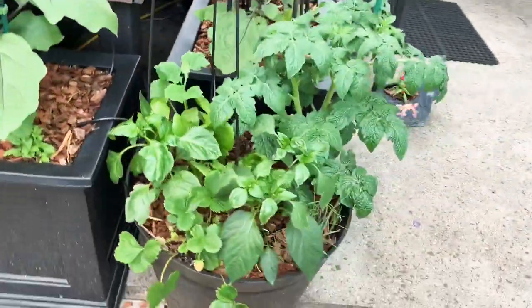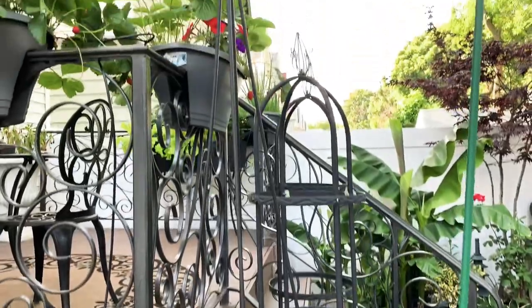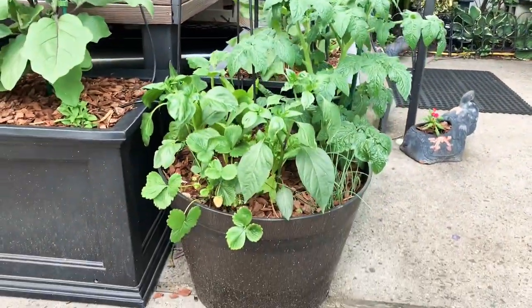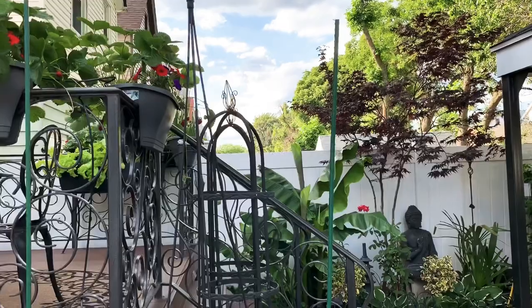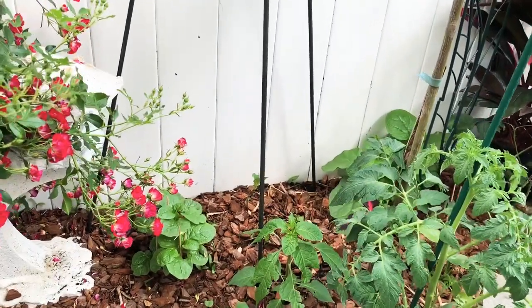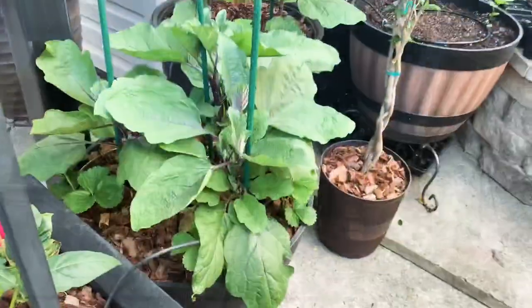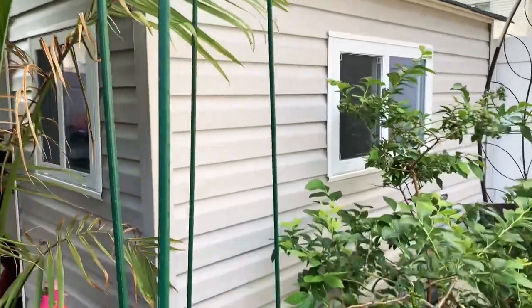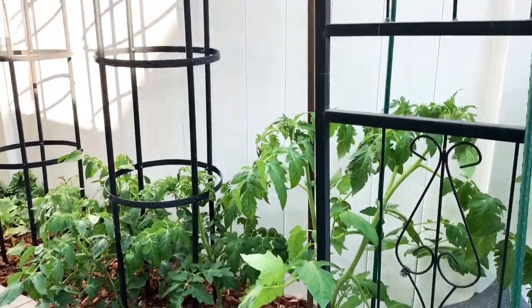In my mini garden I have a little trellis for the cucumber — we'll prune the cucumber because we don't want it bushy. I have a cherry tomato with a stake, and another tomato that will grow up the trellis. My husband made a new trellis for my spinach. I put three stakes in this pot because I have three eggplants, and two more stakes in the next pot. The rest of the tomatoes will go up these trellis here.